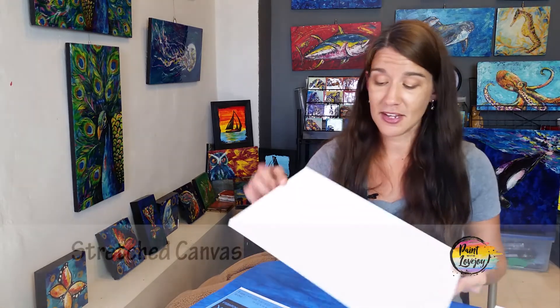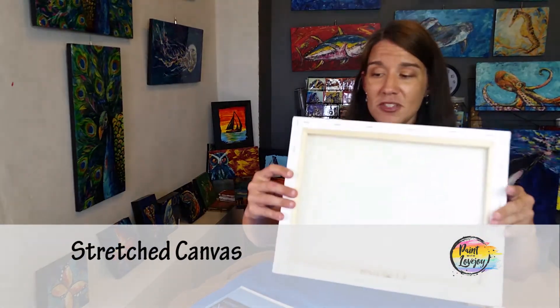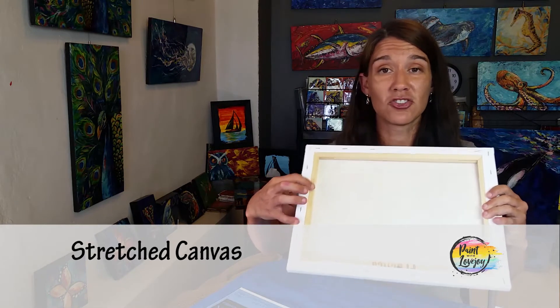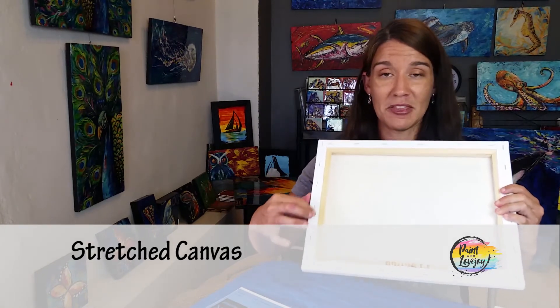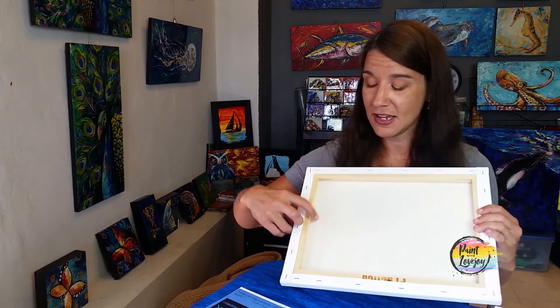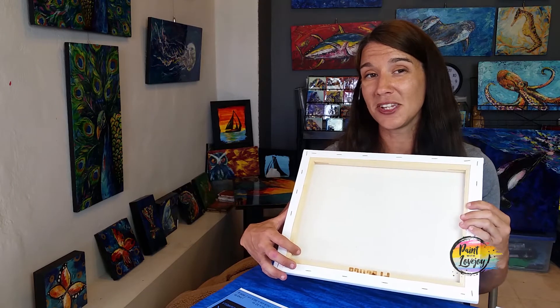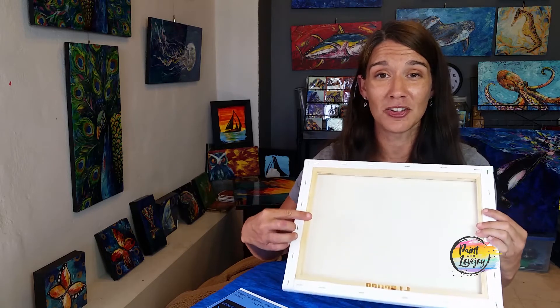The next thing you can look at, and this is a bit more of a traditional option, is what we call a stretched canvas. It has that nice canvas texture, same as the panel. But this canvas is actually wrapped around what we call stretcher bars — this is the frame on the back based on the size canvas that you have. One of the cool things about this is because it already has this frame back there, if you paint something you really like and give it as a gift, this makes it really easy for them to immediately hang it on their wall.